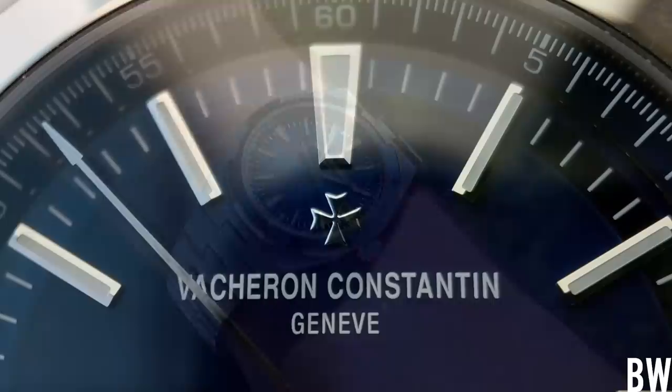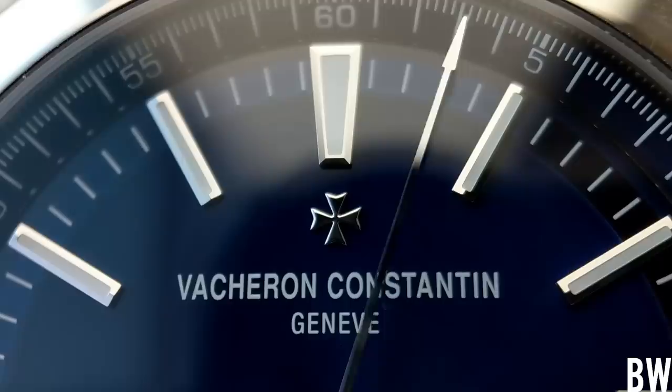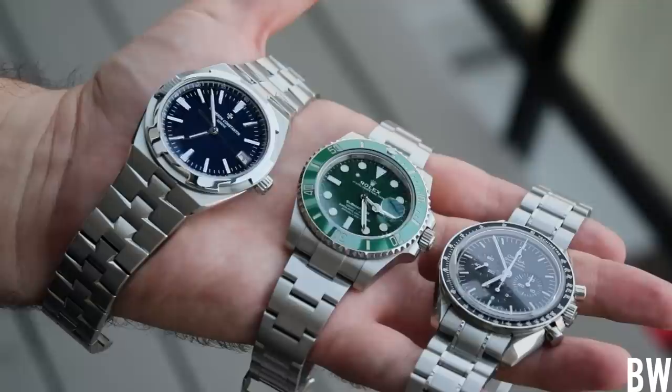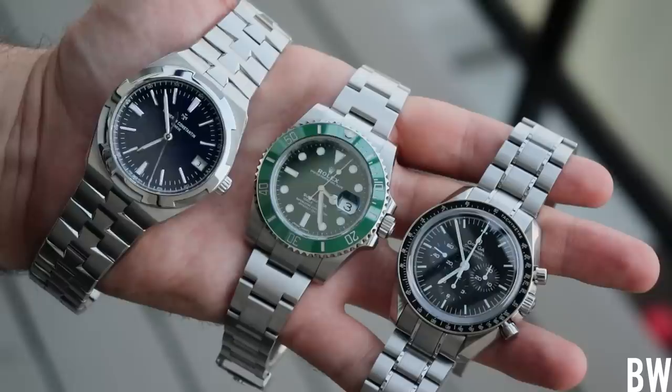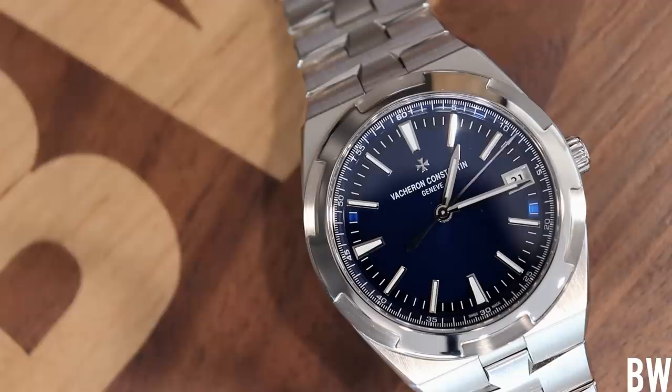It wouldn't surprise me if the way VC produces this dial is the exact same way the Chronomat Blue dial is produced. It really has such a great lacquered look. You get the sunray, you get the reflections, you get that variance in saturation and color. It's just the perfect backdrop for these applied white gold markers and handset. I love the simplicity — I don't see 'Overseas' printed on the dial, no water resistance designation, really nothing other than the branding and 'Swiss Made.' It's so simple, so clean, so dynamic. It just looks so good.